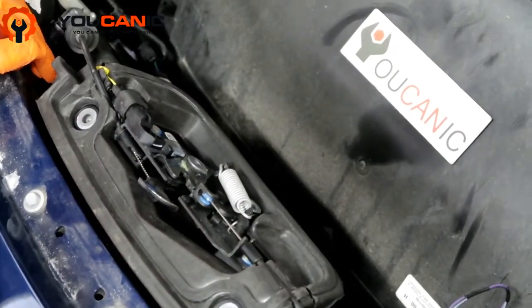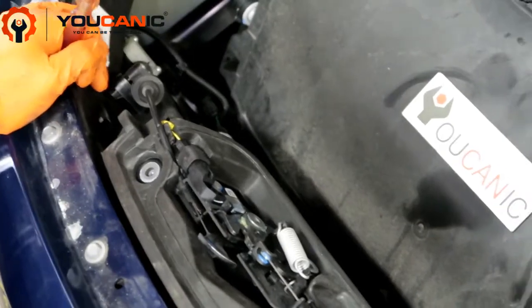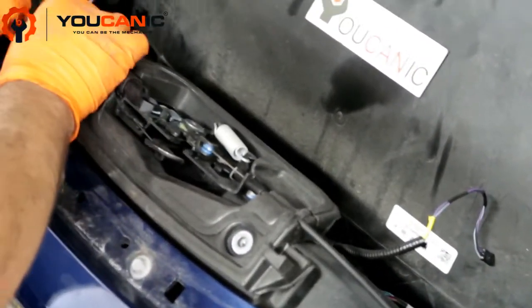But if the hood does not open, the problem could be these actuators. You have one here and one here — two actuators — and they could get stuck or damaged.